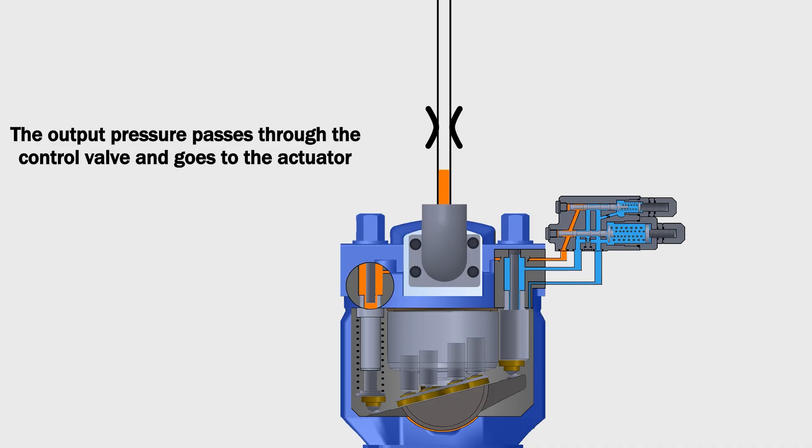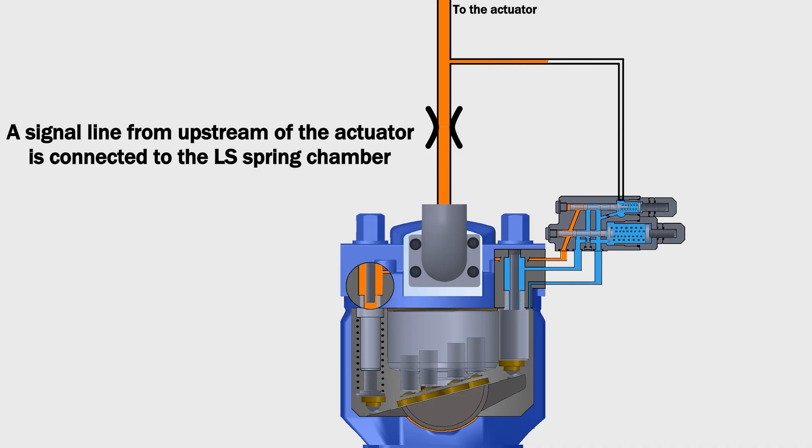The output pressure passes through the control valve and goes to the actuator. A signal line from upstream of the actuator is connected to the LS spring chamber.